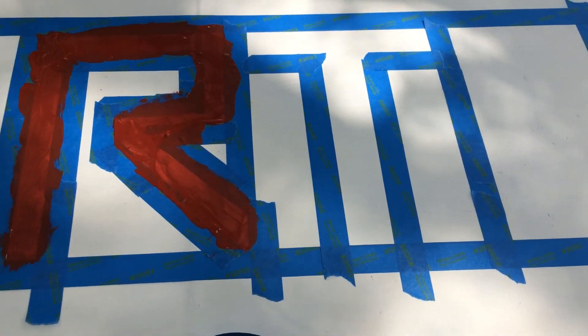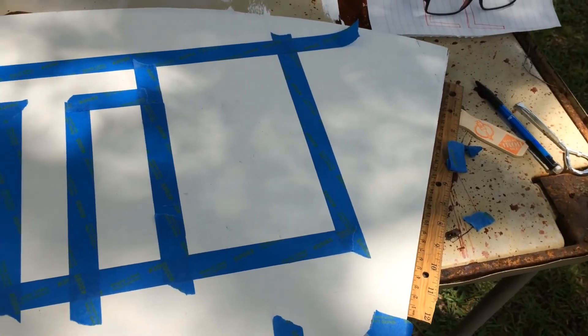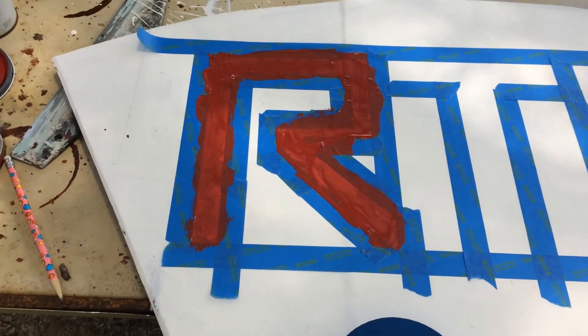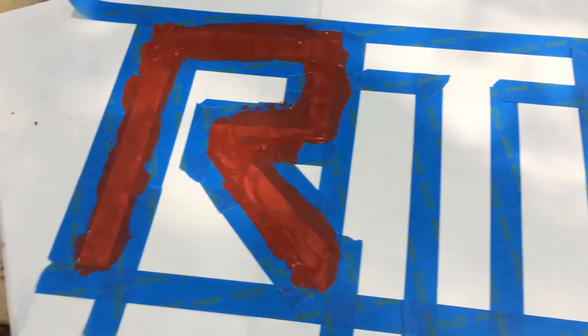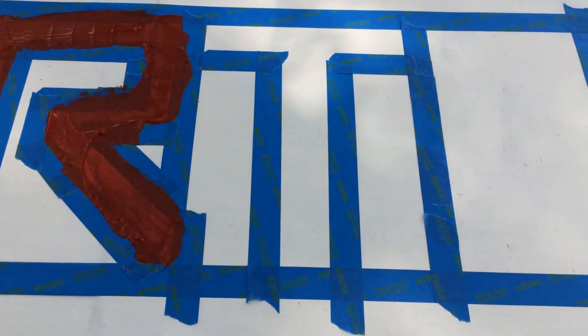Corrections on the fly here — I made my R too big. It was not going to hold 'Roll' on this board, so I got a little too gratuitous with the R. Now we have to go to RTR, so I have to duplicate this letter over here. No big problem — we're just having fun out here.